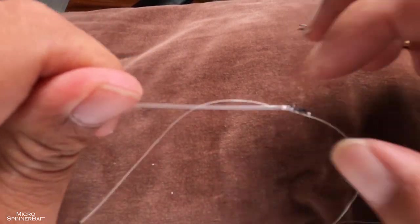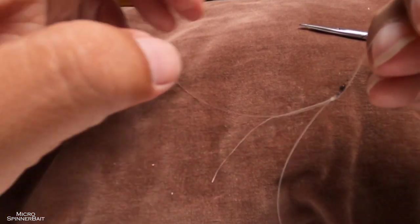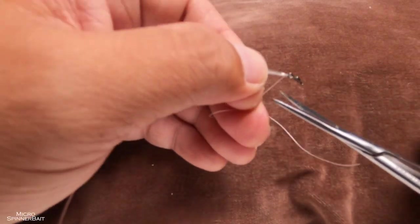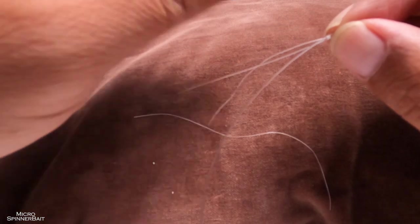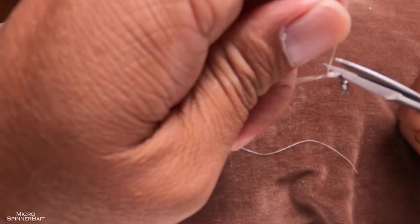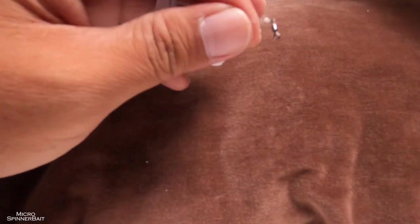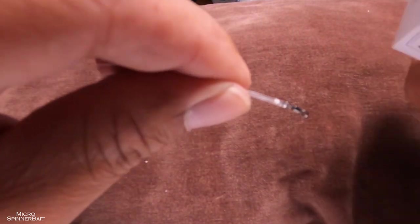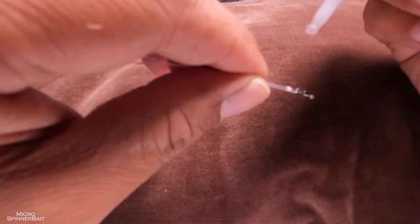Use your fingers to pull the knot until it is tight against the swivel, then take the two ends and tighten. At this point you can either snip off the tag ends before adding super glue or after — I prefer to do it before. Add a drop of super glue — just enough to wet the wraps. If there's too much, use a tissue to wick the excess away.